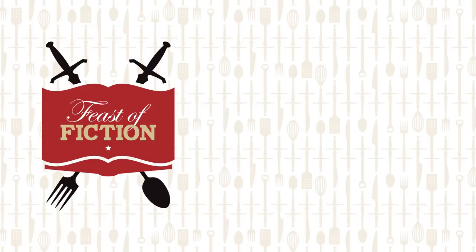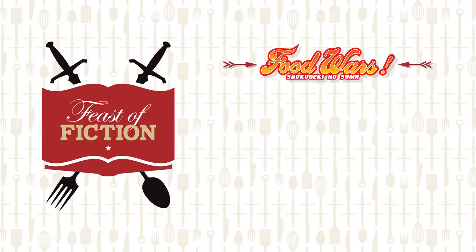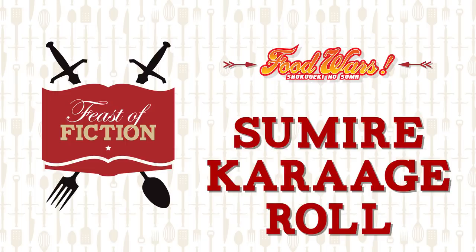This week's feast: the Sumere Karage Roll from Food Wars. More Food Wars recipes from the man, the myth, the legend himself, Jimmy Wong.